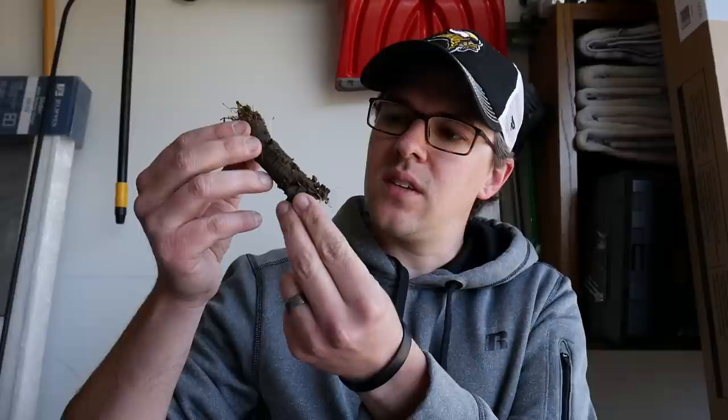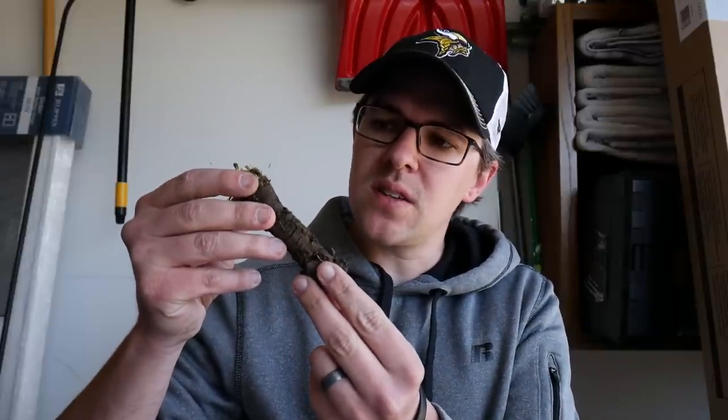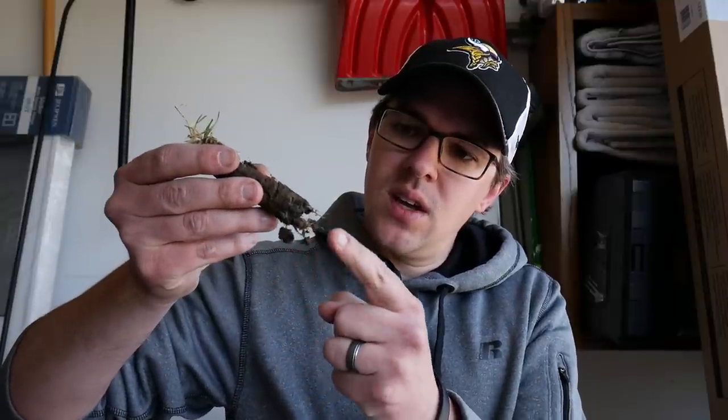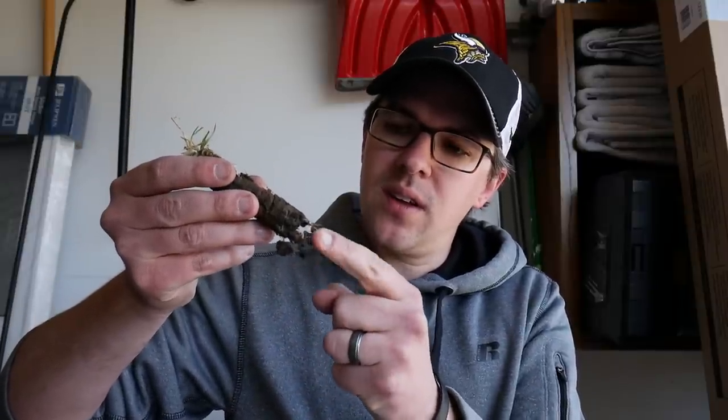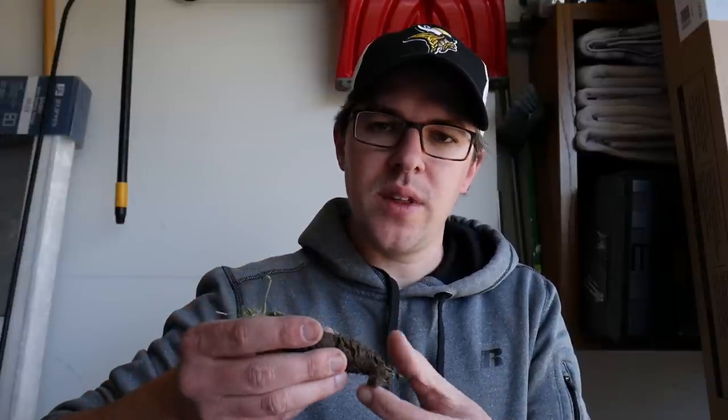I took close to 15 samples from the front yard. Looking really good for the most part — the grass roots are growing all the way down, which is a great sign. I want to take off the top piece of grass and make sure there's no organic matter in there, then break it up and get just the soil without putting all the roots into the bag. Then I'll mix it all up in the bag and get the actual scoop of soil to put into the little cup.